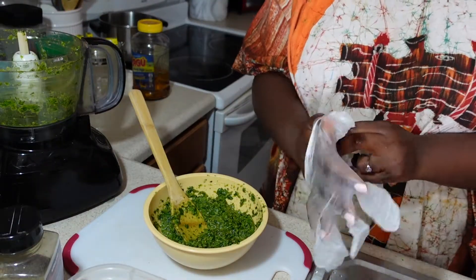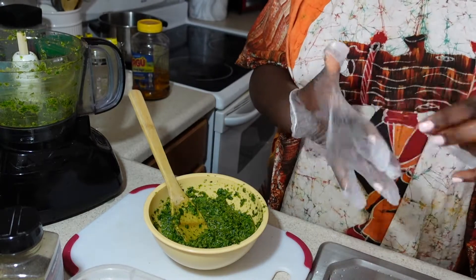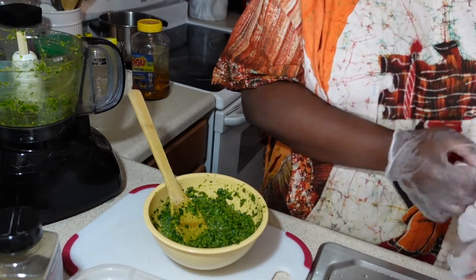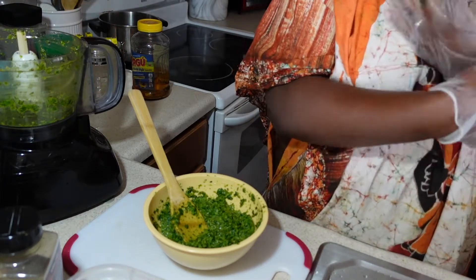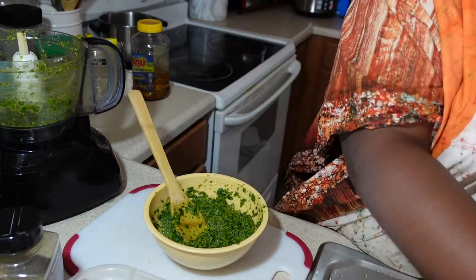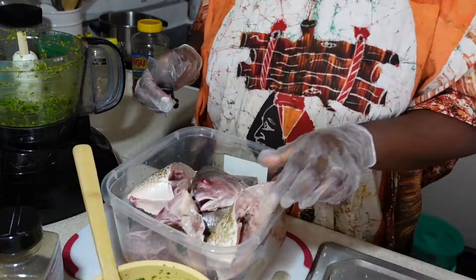I'm going to add some oil, seasoning, and black pepper to the mixture. I'm going to be wearing gloves because this seasoning is really potent — I have pepper in there so I don't want it to irritate my hands.